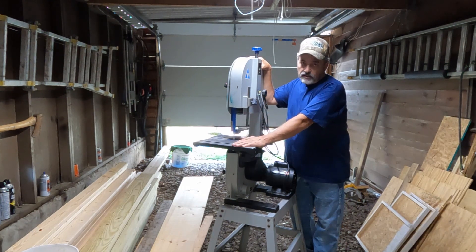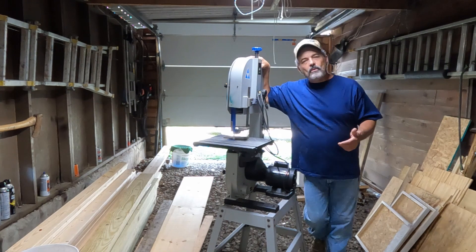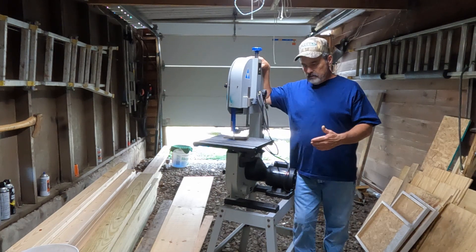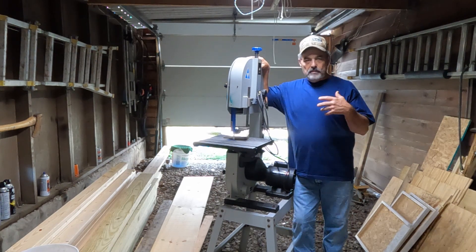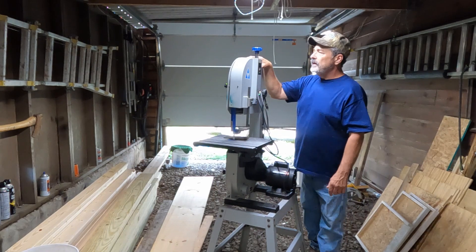I've only used this a few times. Most of the things I needed were cross-cuts of six, eight, or maybe twelve inches, so the new bandsaw I bought handles that. I'm going to be able to upgrade everything through the shop and put out more different products that I can sell.